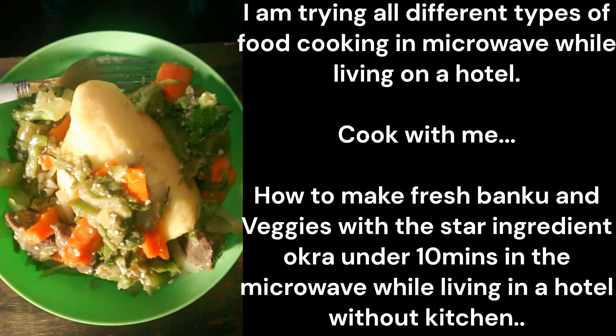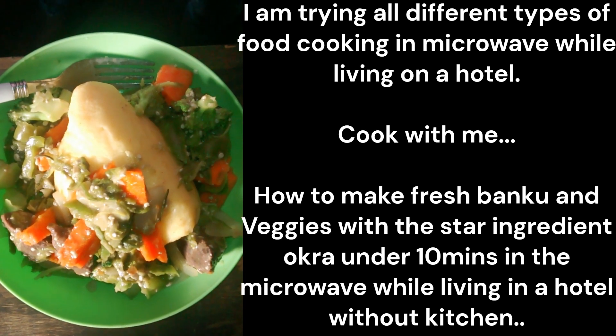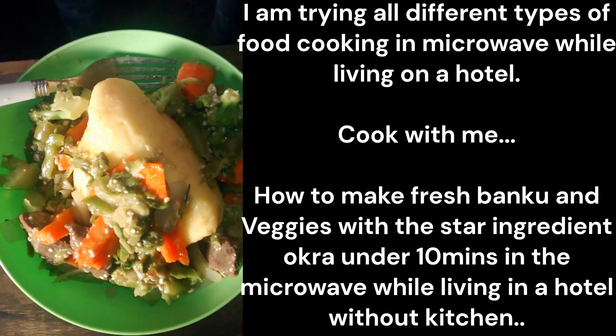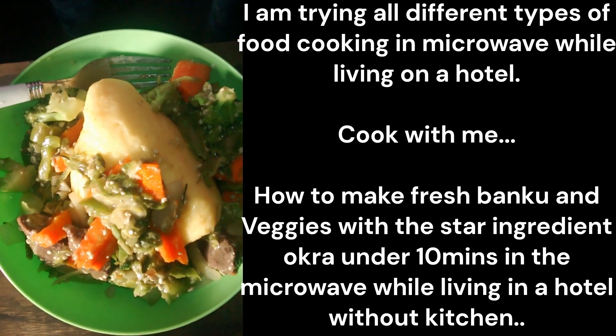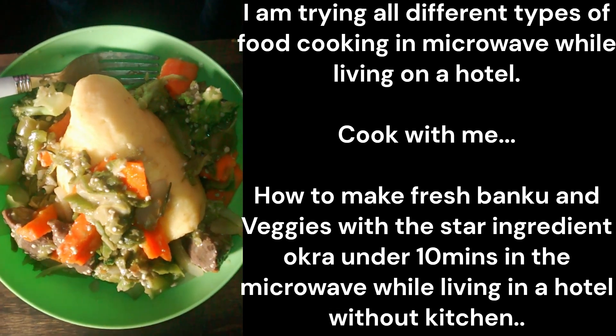If you get the ones that are already chopped, then it's five minutes in there, and then three to five minutes for a second stir. With the ones I got, I had to spend more time trying to beat it into small pieces, so I went five to five.